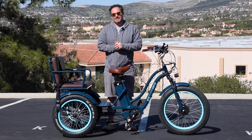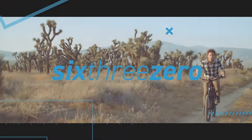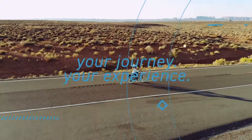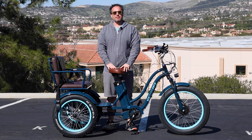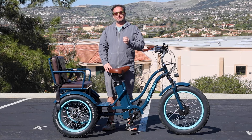A three-person bike? That's right, stick around to see it. Hey everyone, I'm Dustin. I've nearly 20 years experience in the bike and e-bike industry. Today I'm going to show you a three-person bike.